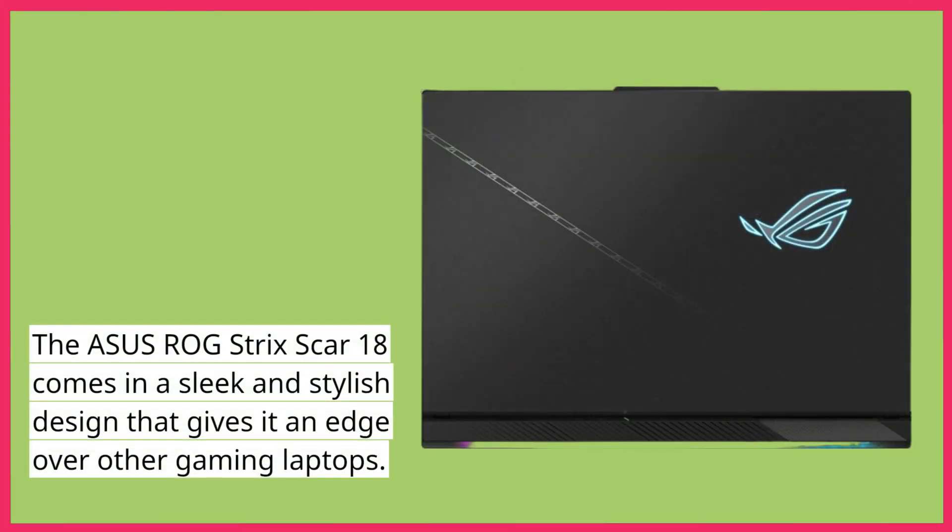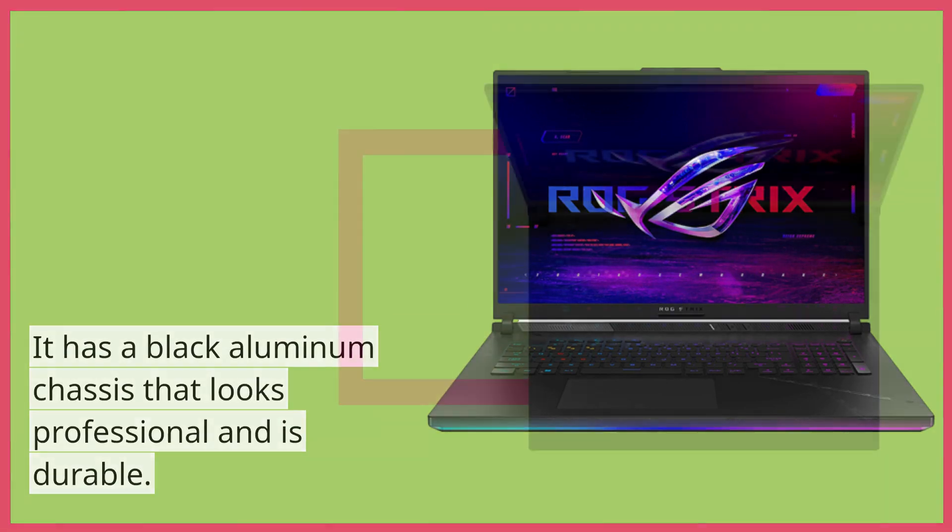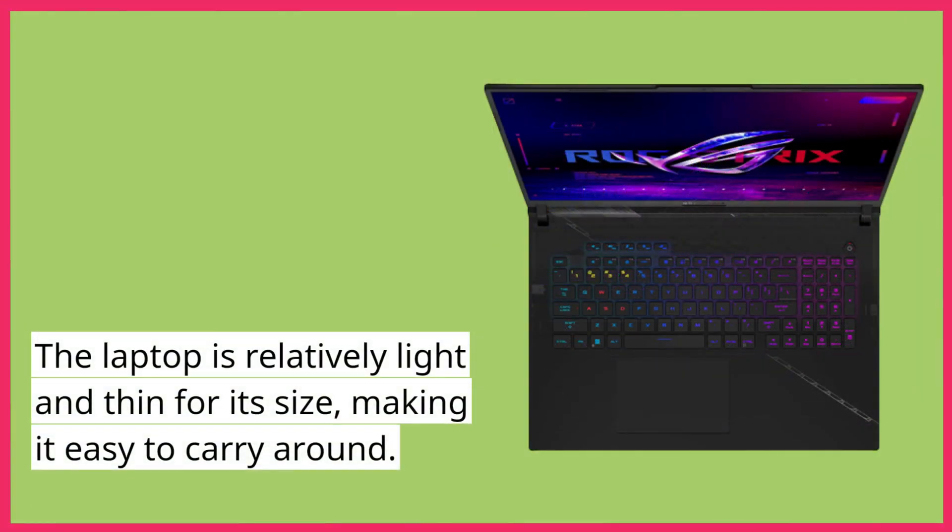The Asus ROG Strix Scar 18 comes in a sleek and stylish design that gives it an edge over other gaming laptops. It has a black aluminum chassis that looks professional and is durable. The laptop is relatively light and thin for its size, making it easy to carry around.